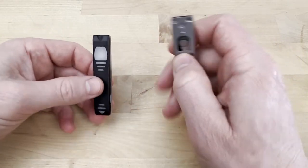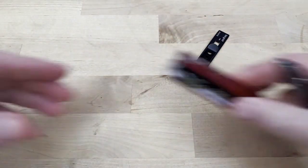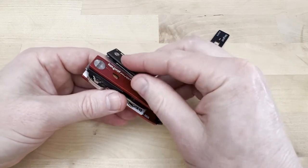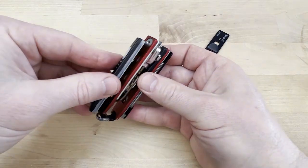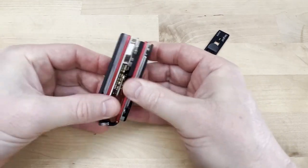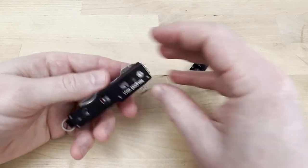Now I can take these components and put them on my pivot, and now I've got the two modules on my pivot.